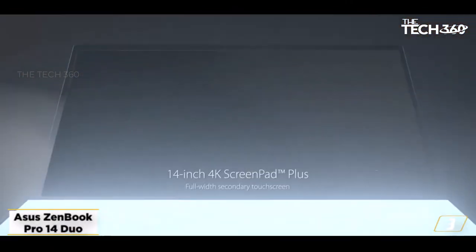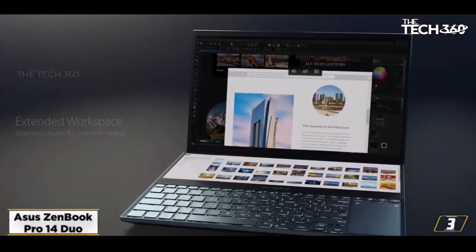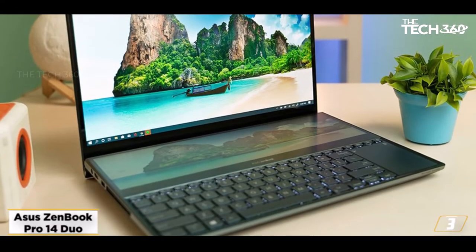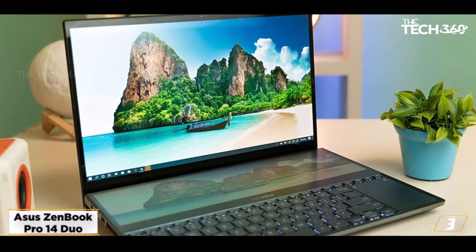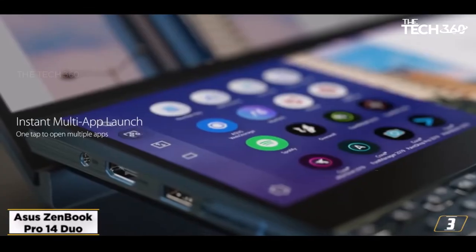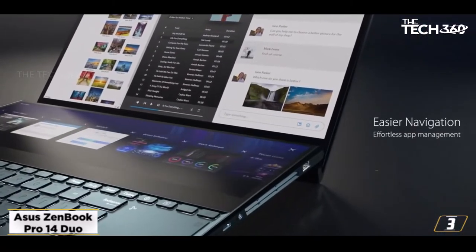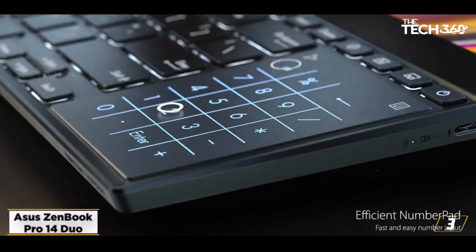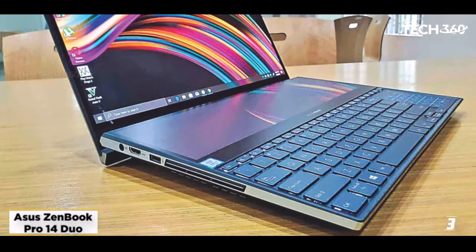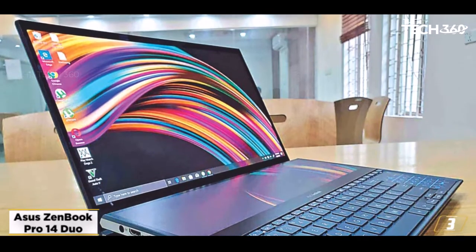At number 3, the Asus ZenBook Pro 14 Duo. The Asus ZenBook Duo is a brilliantly unique laptop for drawing, thanks to its dual screen design. Along with a gorgeous 14-inch OLED touchscreen with 515 nit peak brightness, it has a second screen which Asus calls ScreenPad Plus. This 12.7-inch touchscreen offers a 2880x864 resolution and supports styluses. It can display apps and shortcuts, giving you more room on the main display, or you can use a stylus to draw on the ScreenPad Plus.